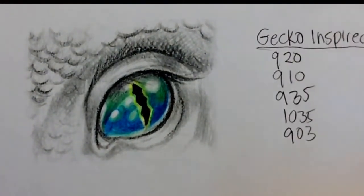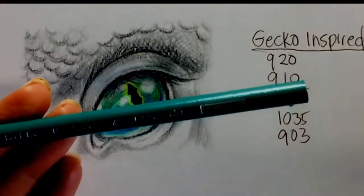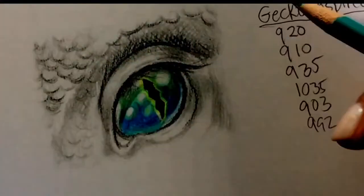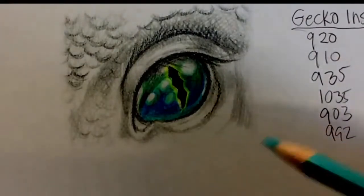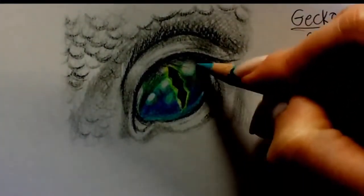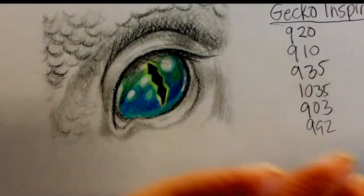Now I'm going to add a little bit of 992, which is light aqua. I'll add that glow down here because it's a really nice bright, cooler color. I can go over this with some white and connect it up — it'll look really cool. You can use this color to blend into other colors and harmonize everything. Then I'm going to look for my indigo.